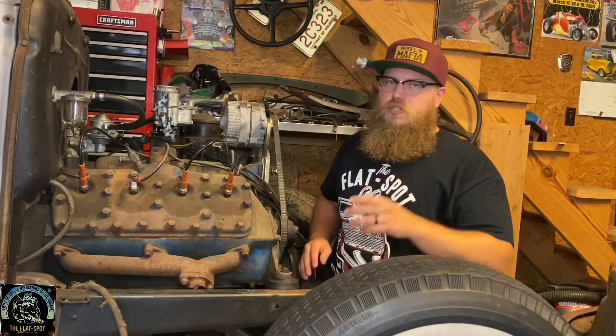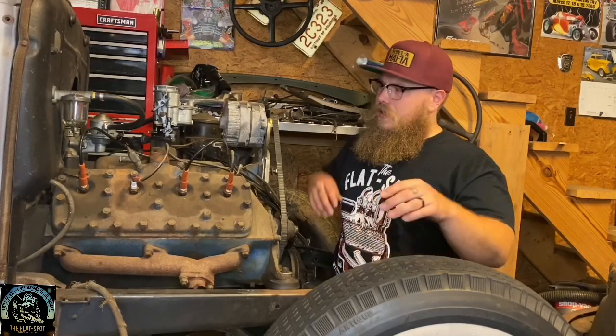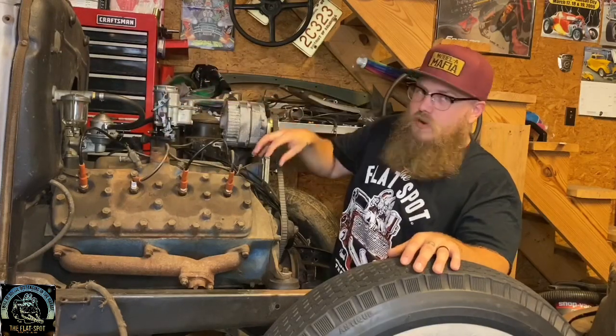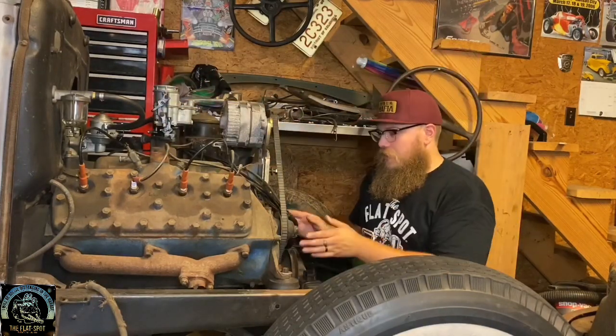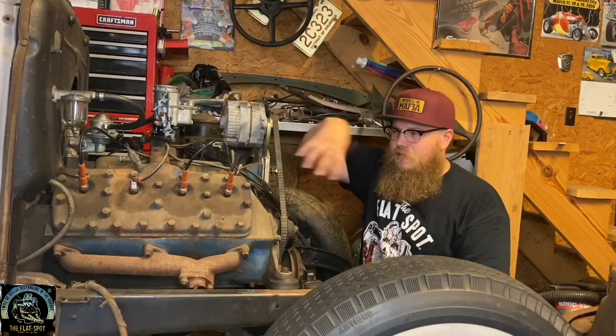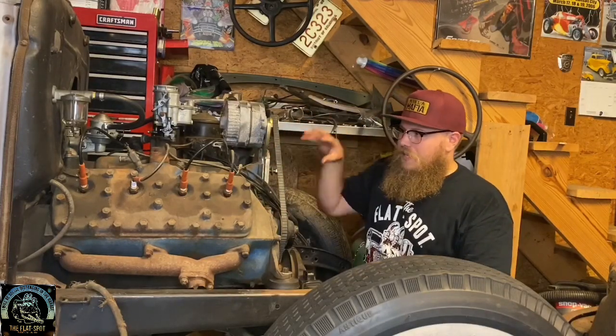There's a lot of information between the two engines, so let's go over the very basics first. The water outlet on the head is right here in the middle, opposed to the front. And the distributor is on the very front of the engine, opposed to a 90-degree angle up on top near the head. So that makes this a 59.